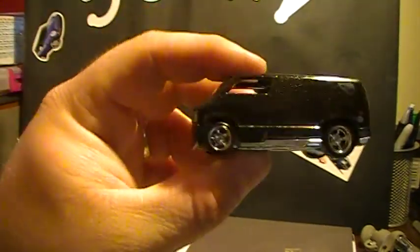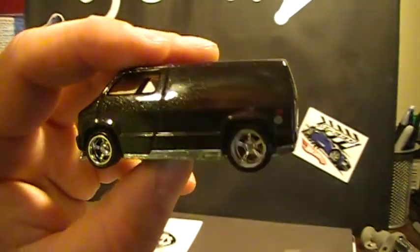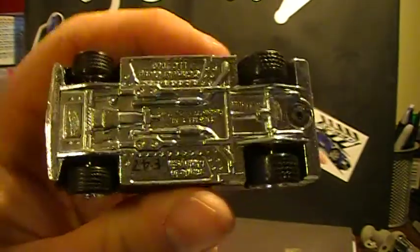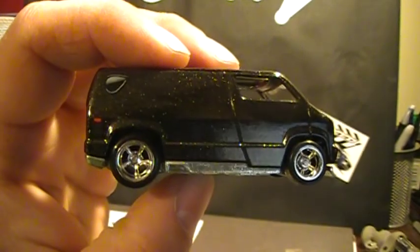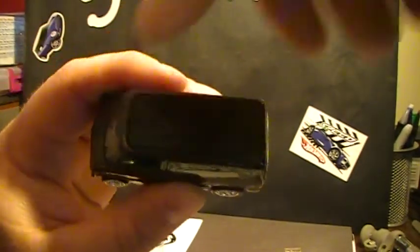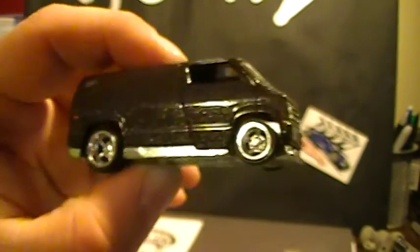Oh wow, this is nice! That paint is incredible — look at that detail right there. I wasn't a big fan of the van at first, but man, it has the real riders. Look at that detail — I'm very impressed with this. If you're thinking about not getting this one, just get it to open. Look at the detail, and can you see the inside? That's nice. The top is blacked out — this thing is pretty sweet.